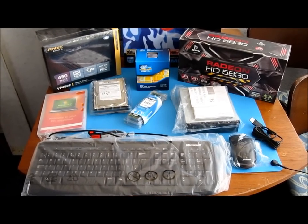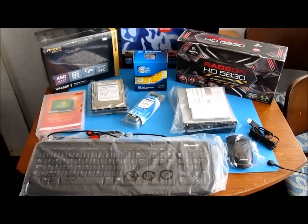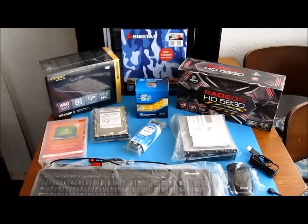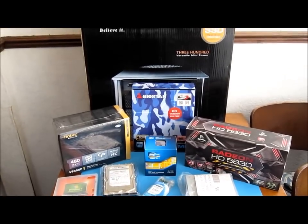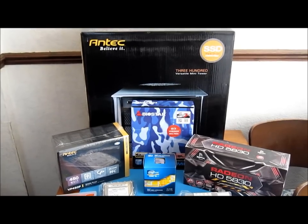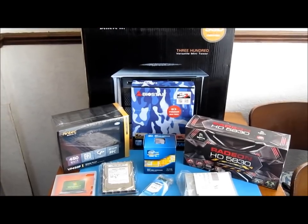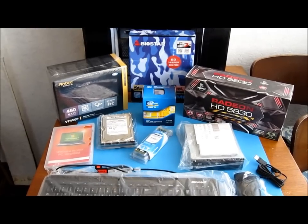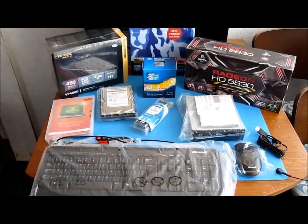A customer's computer has had a major failure. Either the CPU or the motherboard has failed. The options I gave that particular customer were to upgrade that computer, replace the motherboard, CPU and memory, or build them a new computer. I gave them the choices, worked out a quote, and they decided to go with a brand new computer. So these are the parts that are going to make up that computer. Let's take a look at each part one by one.